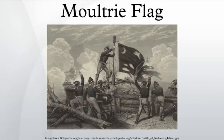Iconic to the state as a symbol of freedom and the revolution, this flag eventually became the foundation for the state's own flag. The fort was renamed Fort Moultrie, and the flag is sometimes referred to as the Fort Moultrie flag.